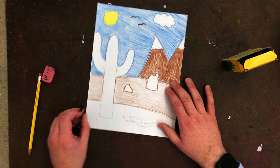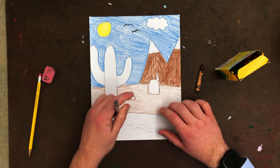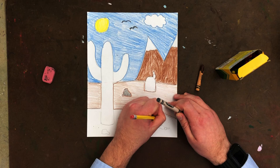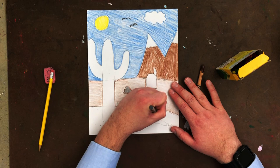Next I want to do my rock. If I did brown that would be okay, but I want to add a little other color to it, and gray is a great color for rocks. I'm going to go in there, outline it, and fill it in. I could put other rocks too — maybe another rock over here — because there are lots of rocks. Since I have my gray out, I'm going to go ahead and fill in my rocks. Do you have to have rocks? No.